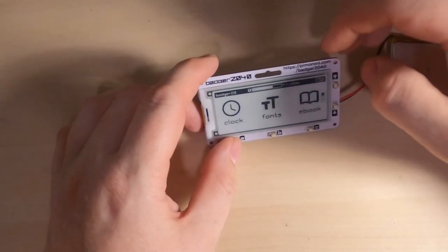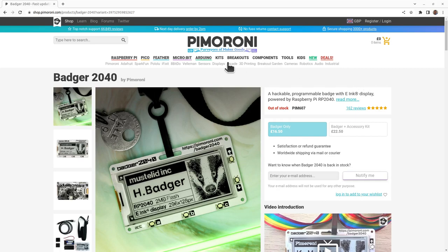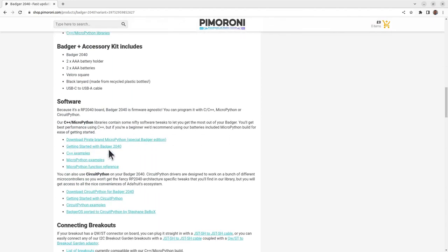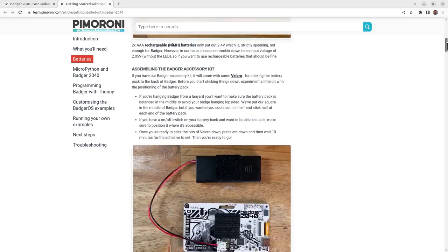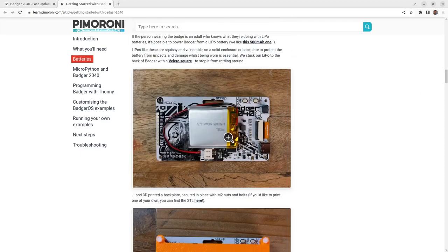I'll quickly show you on the PC how you can change some of these settings. On the Pimoroni website, scrolling down gives links to downloads for MicroPython examples and C++ examples. I'll go to the 'Getting Started with the Badger 2040' page, which shows how to get started and configure the Badger OS things we've seen. It also covers batteries, with examples for triple-A batteries and LiPo power packs.